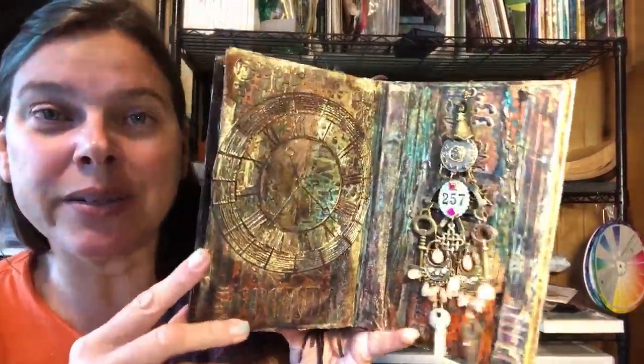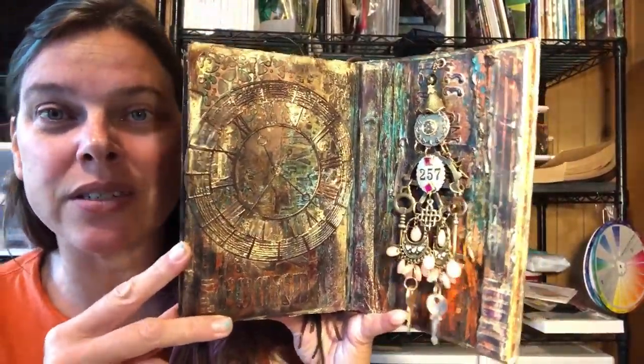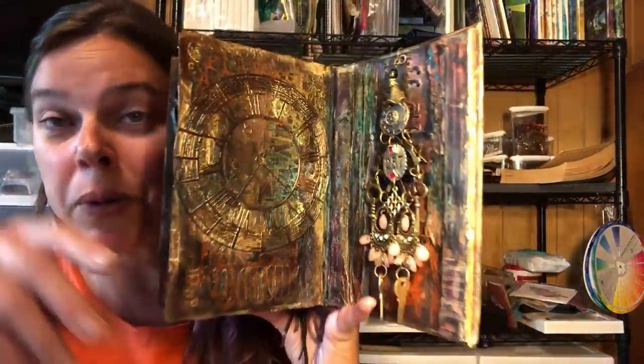Hello artists, how are you today? Stephanie Ony coming to you from the banks of the Trinity River. This is part two of our steampunk girl.